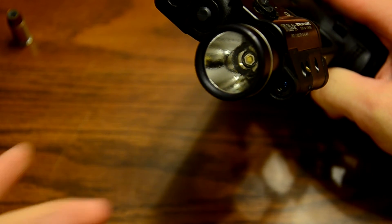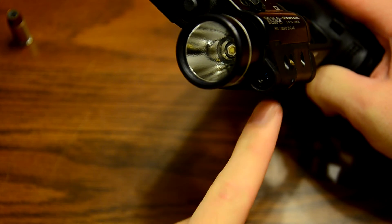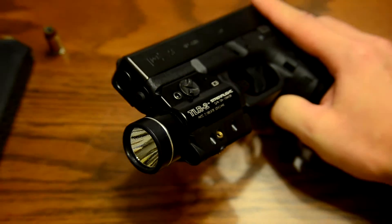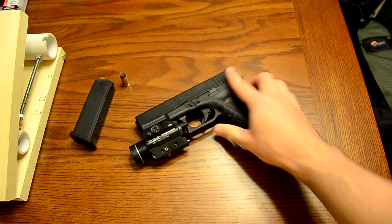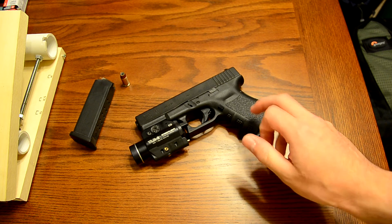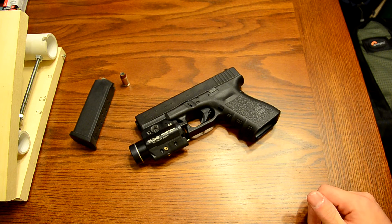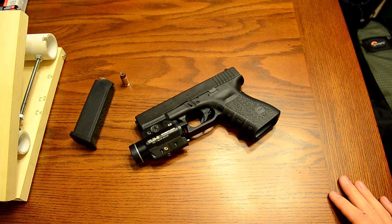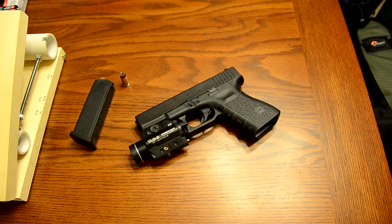That's the actual LED flashlight and there's the laser that comes out of there — pretty easy to zero and it holds zero really well. If you're looking for a gun for personal protection, something like that, I highly recommend this setup. Let me know if you want to see more content like this; I have many other hobbies I can show you. Thanks for watching and thanks to everyone who subscribed — I'll see you next time.